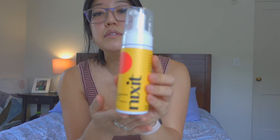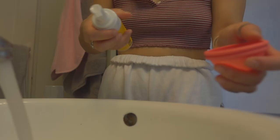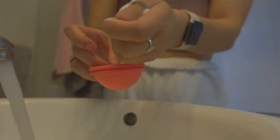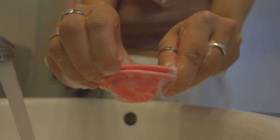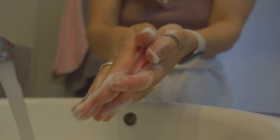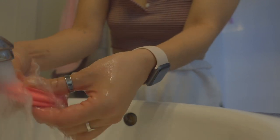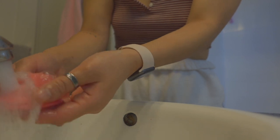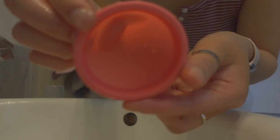They also sent me the Nixit cleansing wash, which you can use as a menstrual cup wash or a vaginal body wash. I used it to clean the cup — it was really easy, it's foaming, has no scent at all, and it's fragrance-free, pH balanced, paraben and sulfate-free, plant-based, and suitable for sensitive skin. Maybe I'll use it as a body wash too.